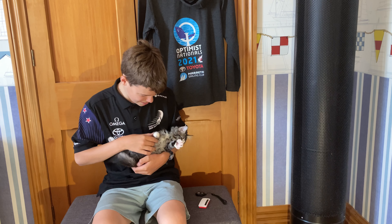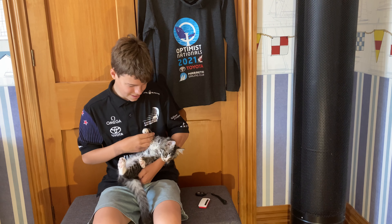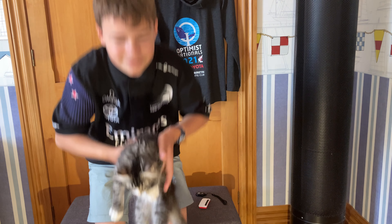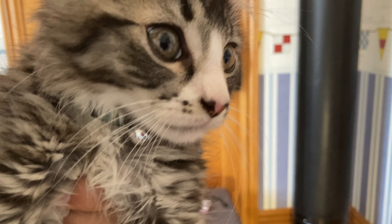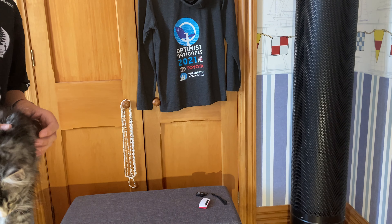Do you want to say bye? Bye bye bye! This must be the weirdest video I've ever filmed with a cat. Next stop: Jasmine.